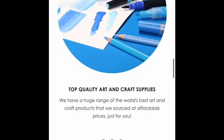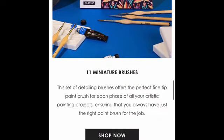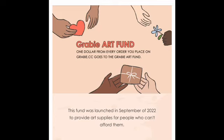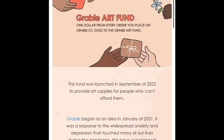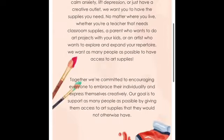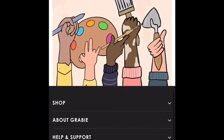They are very environment-conscious, keeping 'go green' in mind when doing the production of all their crafting supplies. I'm very happy to collaborate with this kind of company. For every order made, one dollar is given to the Grabie Art Fund, which is provided to people who do not have access to art supplies. Let's all support this great cause!